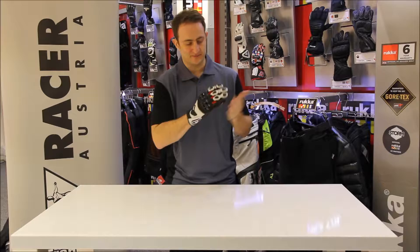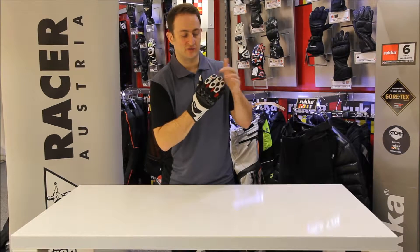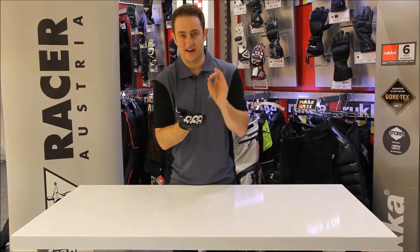I'll tweak through a few features of the glove. Coming down from the top, you've got protectors on every finger, so that's going to give you impact protection on the fingers on the top. You've got folded-in seams as well, so you're not going to catch any seams on the road for extra comfort and extra protection.